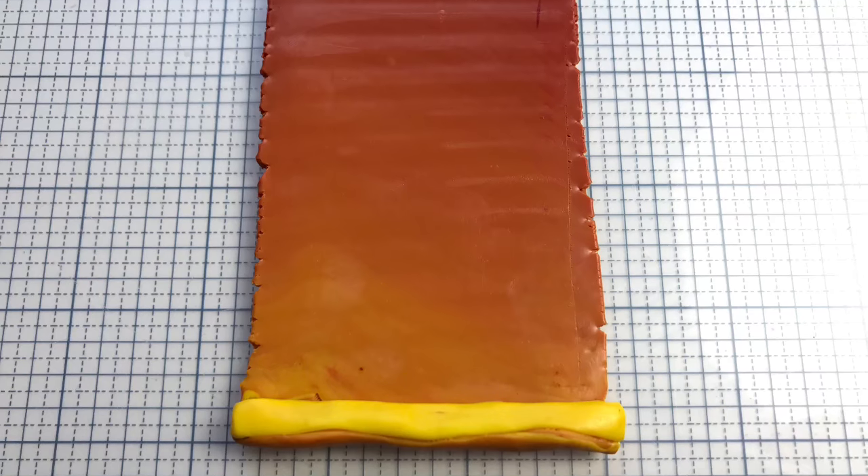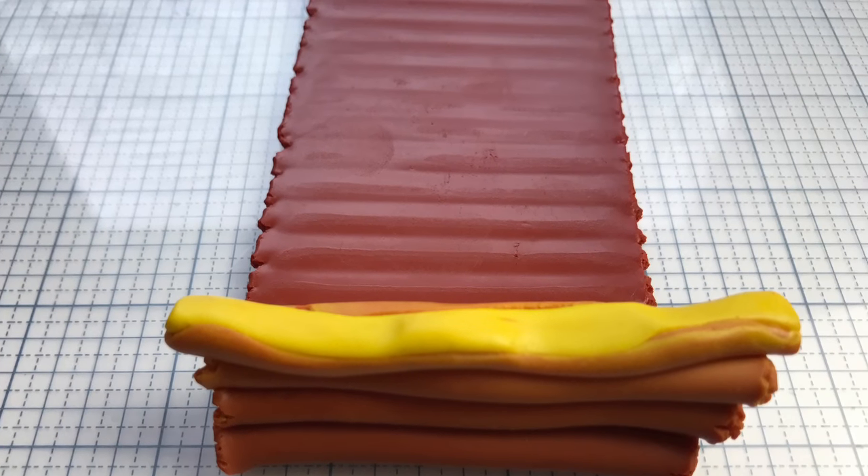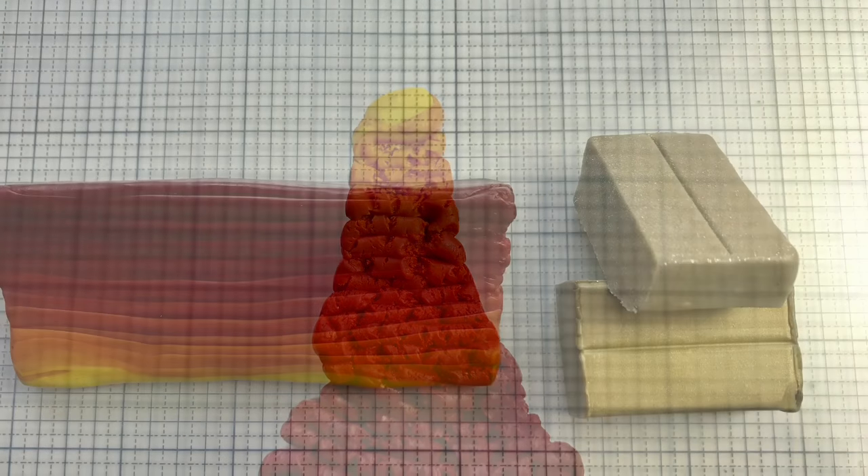I put a small log of the zinc yellow at the edge and fan folded it into a triangle. You don't need a lot of that yellow — it can really eat up your design, so just a little bit is good.